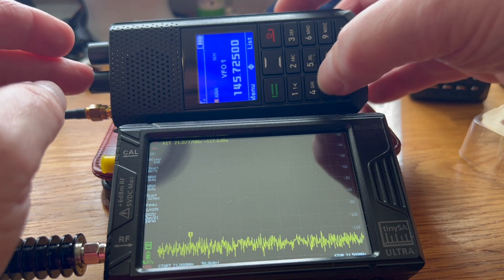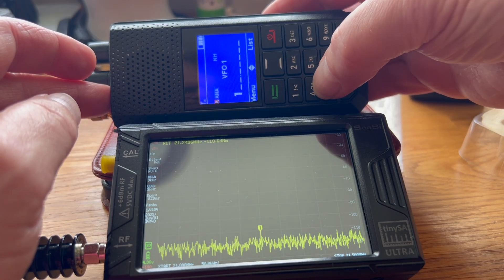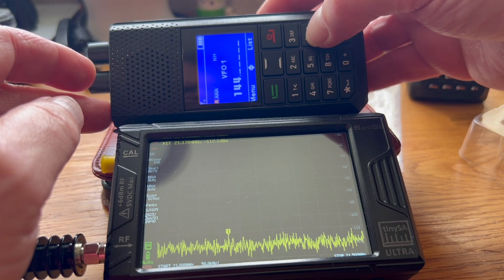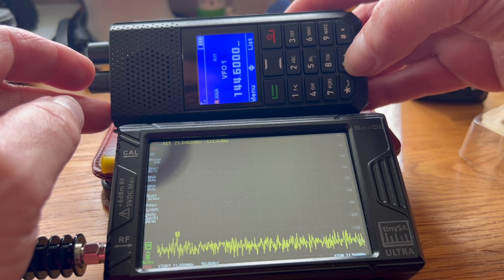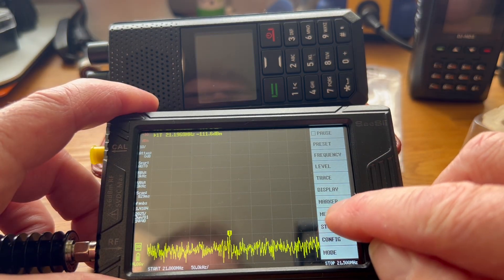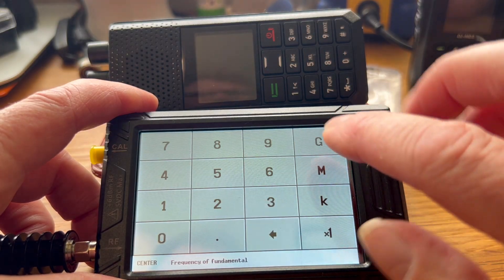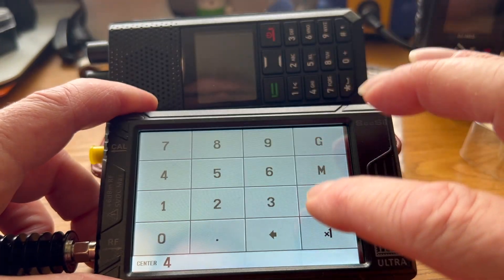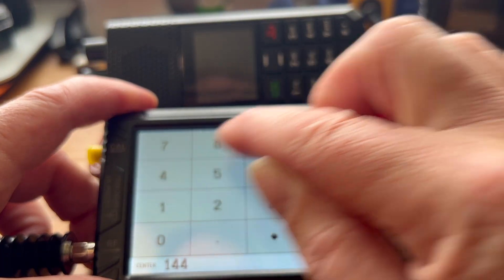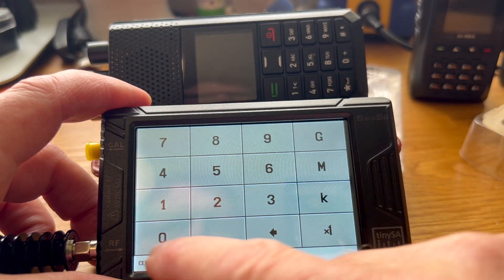145 — let's change that to 144.600. Setting up to measure the harmonic. Centre frequency 144 MHz, full spectrum.